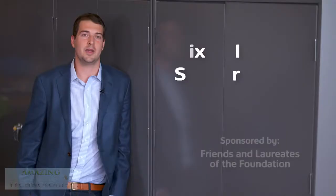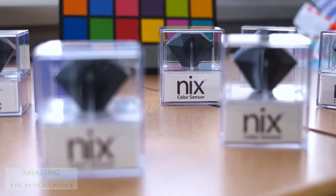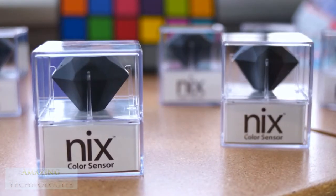Hi, I'm Matthew Sheridan. I'm from Hamilton, Ontario, and my innovation is the NYX Color Sensor. The NYX Color Sensor is a small device that works with your smartphone or your PC so you can measure the color of any object quickly, accurately, and inexpensively.